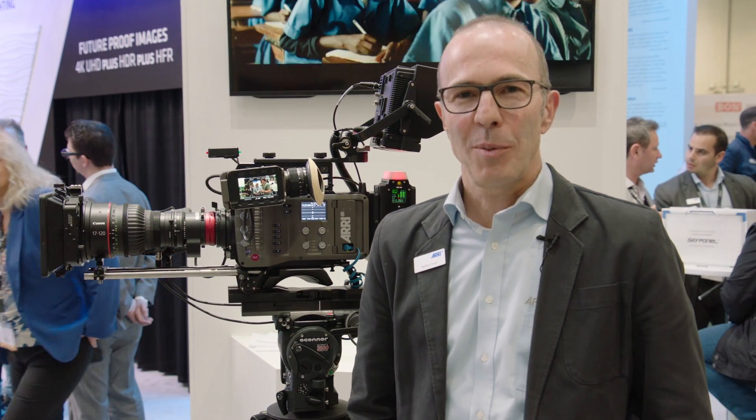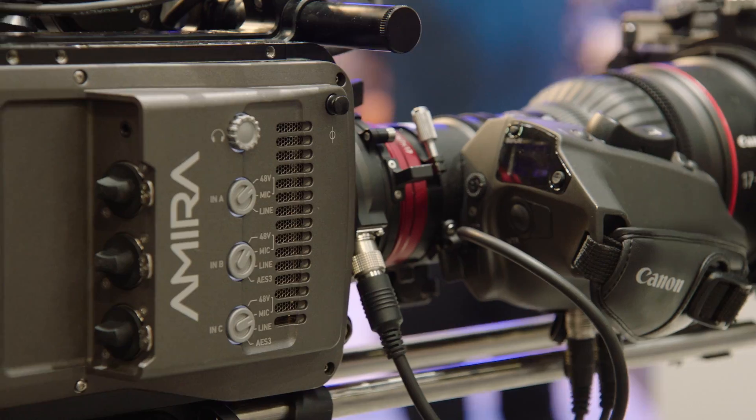Welcome to NAB 2016. My name is Marcus Dürr. I'm product manager for camera systems here at ARRI.